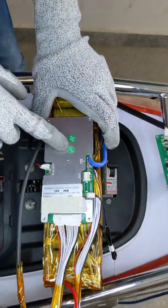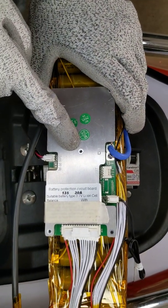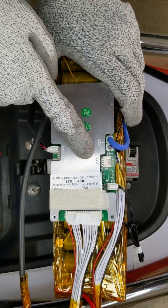First let us look at BMS integration. Here you can see this is a 30S 30 amps smart BMS. When we talk about BMS configuration, we have two important things: series connection and the max discharge current it can take.